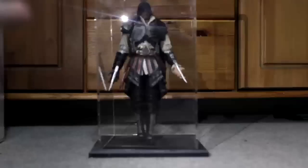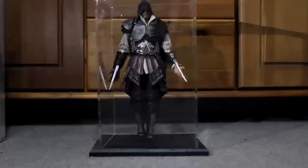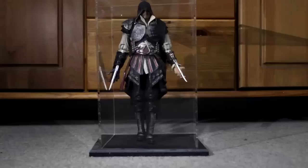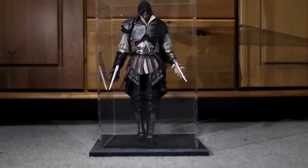Okay everyone, so this is him in his display case — I haven't really got it fully set up yet. There we go — that is the Play Arts Ezio. It's made by Square Enix — oh wow, that's cool! So yeah, that's the Assassin's Creed 2 Ezio Play Arts figure manufactured by Square Enix. It's all Japanese on the back here which I can't really read.